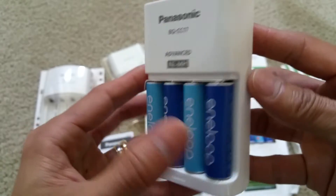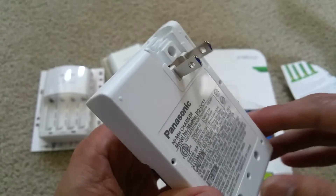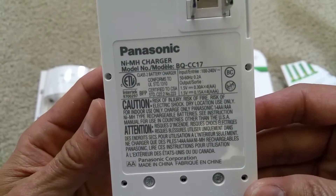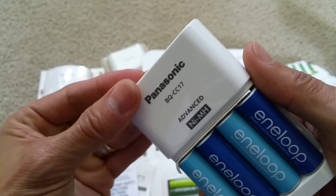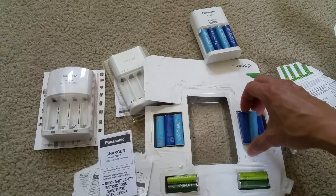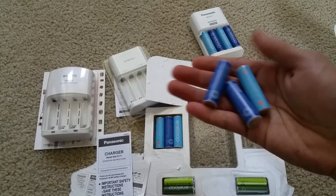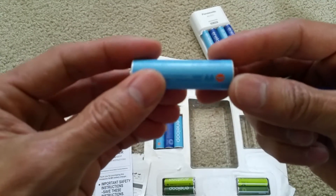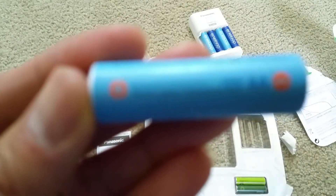This one charges nickel metal hydride batteries and has a fold-down AC plug — well, all of them have fold-down AC plugs. I've been using these batteries for a while and they last pretty long. Don't even bother trying to charge alkaline batteries, because they don't last.